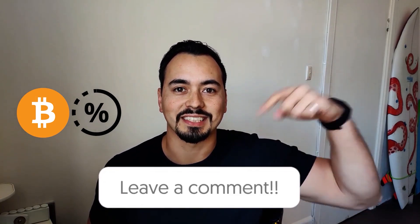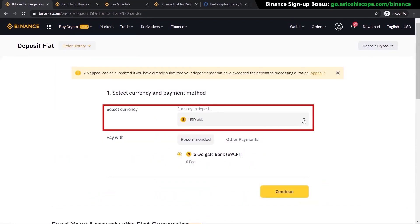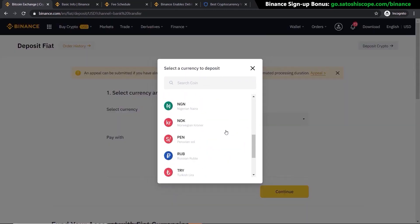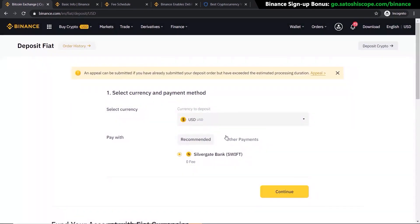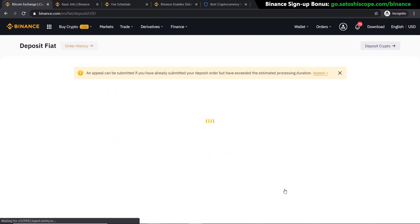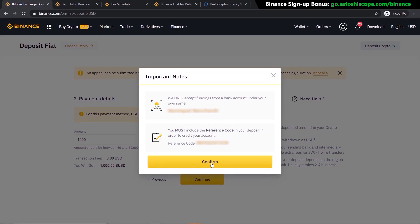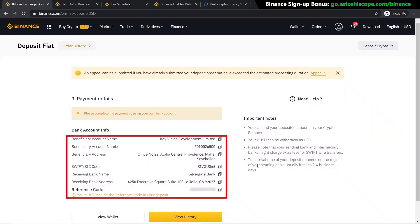We'll go back to the 'Buy Crypto' section and click on 'Bank Deposit.' Now just select the currency you want to use — in this case US dollars — and you can see the fees are zero dollars, which is a great start. Click 'Continue,' put in the amount you want to deposit (1,000 as an example), click 'Continue,' then click 'Confirm.'